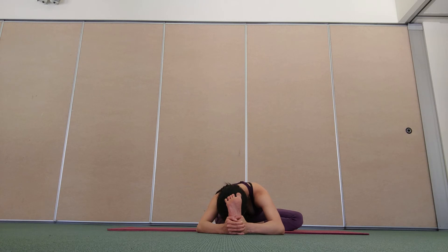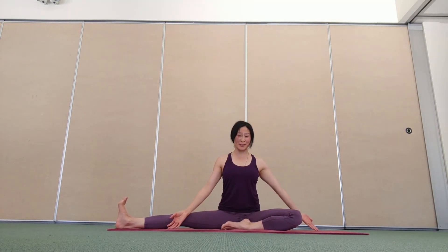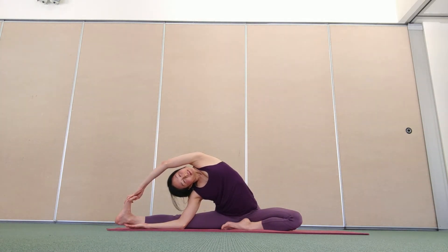One more breath in, breathe out and roll. Open the right leg out to the side, coming into a side bend. Do your left arm up and over, noticing where you're feeling the sensations. More through the back of the right leg, the inner part of the right leg, around your hip, your back, your side, your shoulder. Deepen the breath, creating more space and openness in your body.